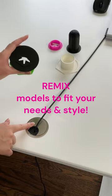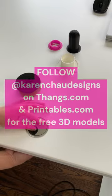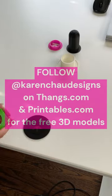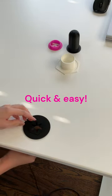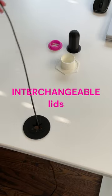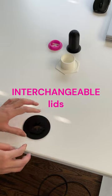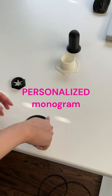So this replaces one of these on your desk. These lids are interchangeable, so you can do something custom like this.